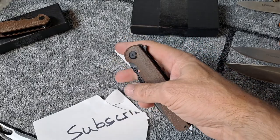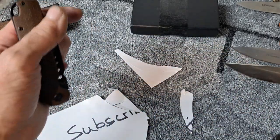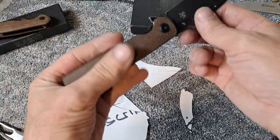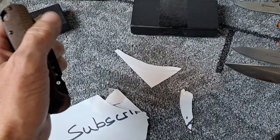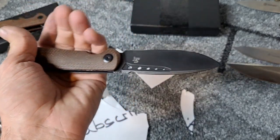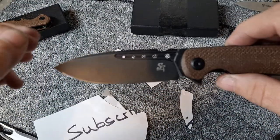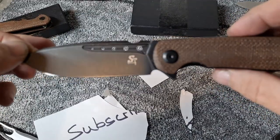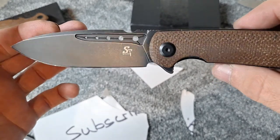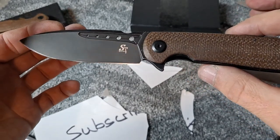I can even deploy it with my ring finger, just so easily — drop shut. And I can even reverse flick this one with my left hand. I don't know if I can reverse flick any other knife with my left hand, maybe a couple. But give yourself enough room to be able to do it.